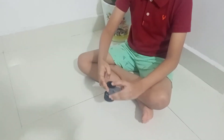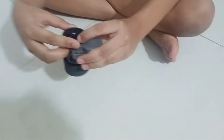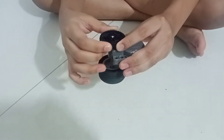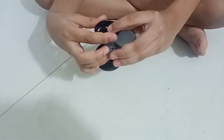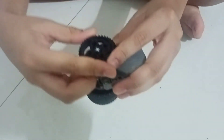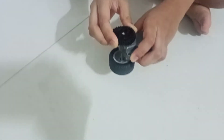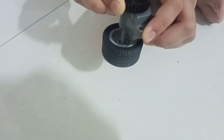Let's see how it works. So to make it work, just turn the wheel, turn the gear clockwise. Oh, just take off the gear.